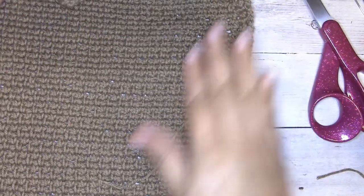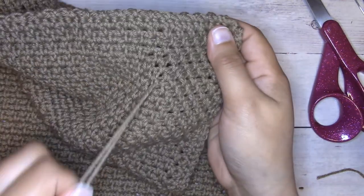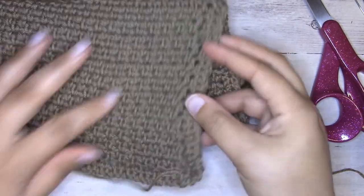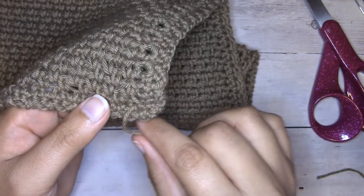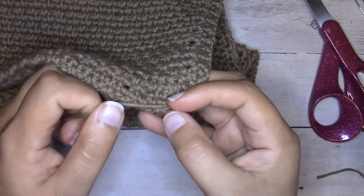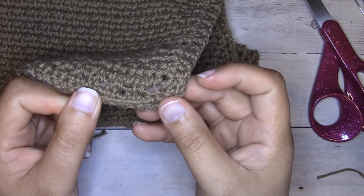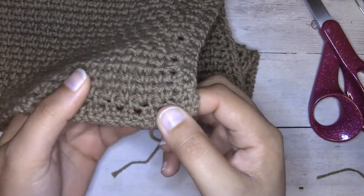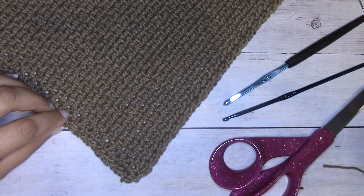Weave in all the rest of your ends — they're all worked about the same. For the ones on the side and bottom, instead of working through the moss stitch pattern you can work up the side or horizontally into the single crochet round of the border. Just make sure to manipulate your fabric so it doesn't bunch up. Thanks so much for watching — you'll find the free crochet pattern at ilovenots.com, linked in the description below. Please smash that like button, hit subscribe, and I'll catch you in the next video.